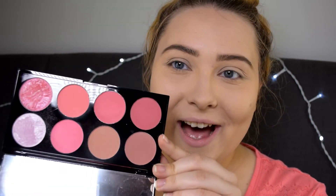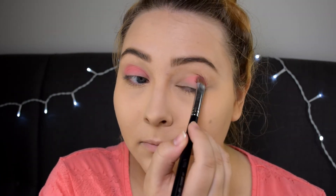Moving on to eyeshadows, I'm actually using Makeup Revolution's Ultra Blush palette in the shade Sugar and Spice. I'm first going to use this light pink color all over my eyelid using Sigma's Eyeshading E55 brush. Then in the middle of my eyelid I'm going to put this shade just to add some shimmer to my eyes.